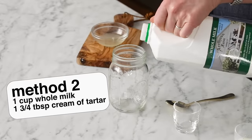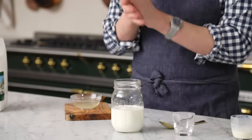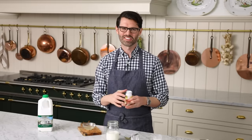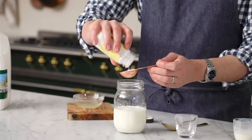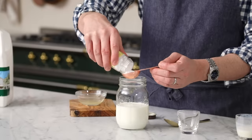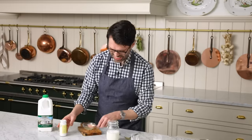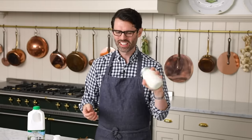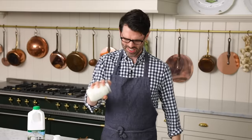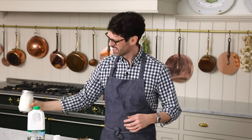Method number two. This time we're gonna use cream of tartar, which is a byproduct of winemaking. I learned that at a winery — they were talking about all these different kinds of acids involved with winemaking, and the only one I remember was cream of tartar because I bake a lot. One and three-quarter tablespoons of cream of tartar. Give it a good shake until it feels mixed. Now we can set this aside for 10 minutes.